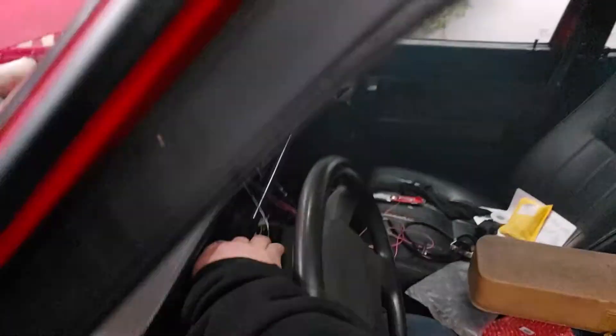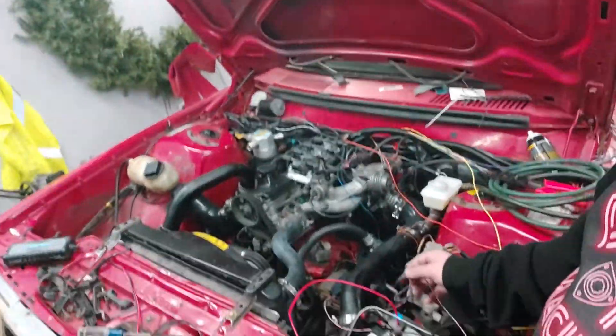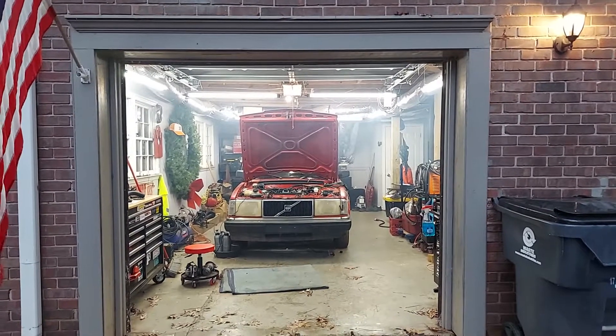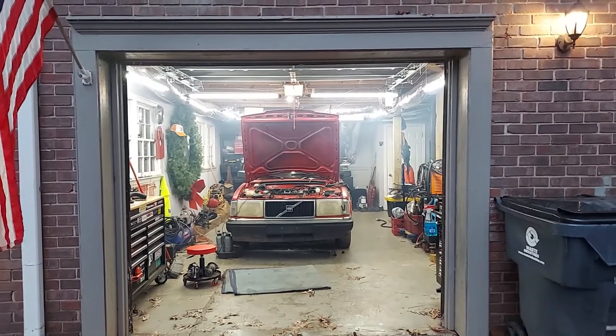Yeah, it runs — I should probably show you, huh. Needs a little help with warm-up enrichment, so we'll give her a little shot of starting fluid. Turn the key on, come to your ignition, fuel pump primes — go. I'm too lazy to get in the car so we'll use the remote starter. Yeah, I can't complain — it's up, it's running. When I have a better update you'll see it. It is about damn time that thing ran on the Microsquirt. Holy crap.